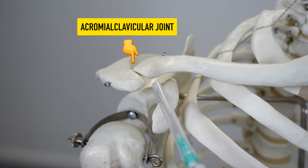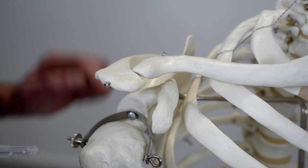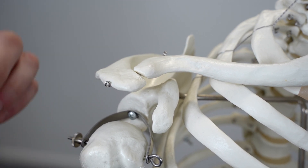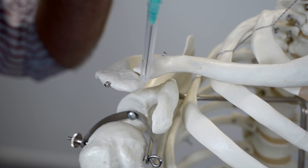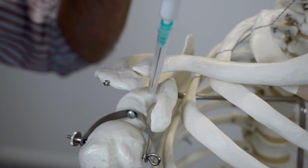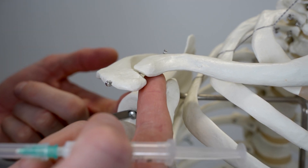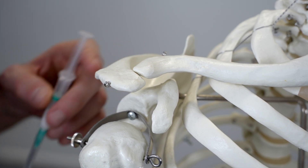The acromioclavicular joint is particularly prone to arthritis and is a common site for steroid injections. We want to press along the bony landmark of the clavicle until we find the gap between the clavicle and the acromion. At which point we're going to take our needle and, with bevel facing downwards, proceed inferiorly and slightly posteriorly until we hit resistance — we're not going to go any further than that. We then pull back on the needle and make sure that we haven't got any blood, at which point we infiltrate into the joint. It's possible that because it's such a small area it may require a little bit more pressure on the plunger to inject than we might see when doing a subacromial injection.